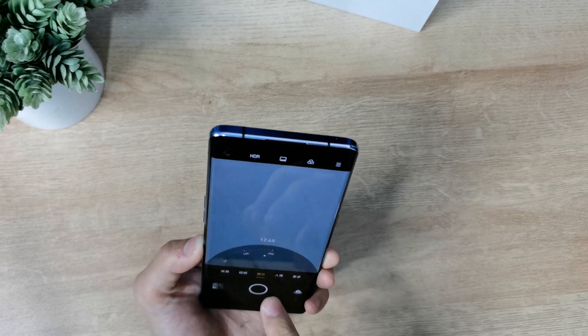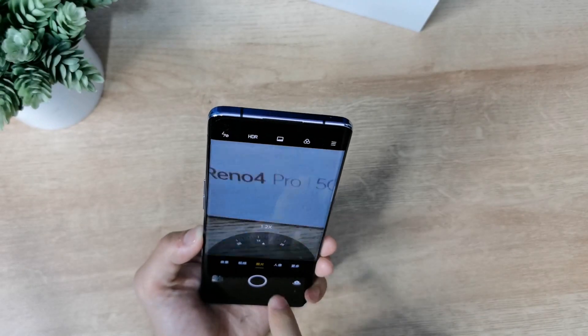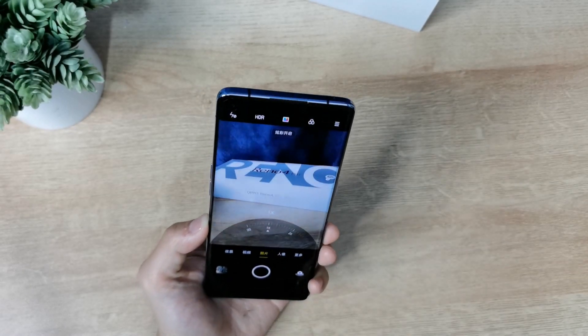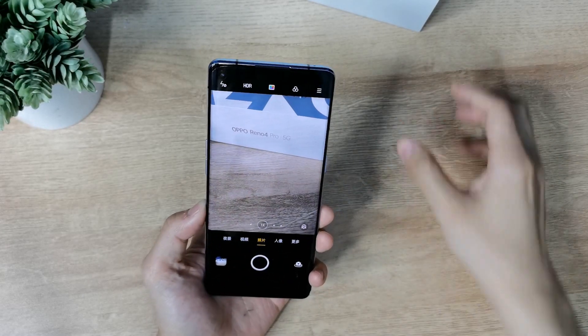Zooming in, this device supports up to 20x digital zoom. The quality at 20x is not bad — it looks quite good.